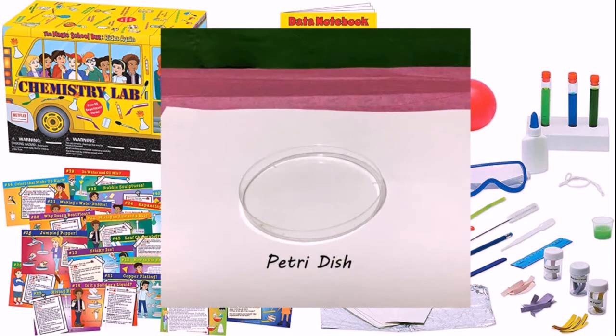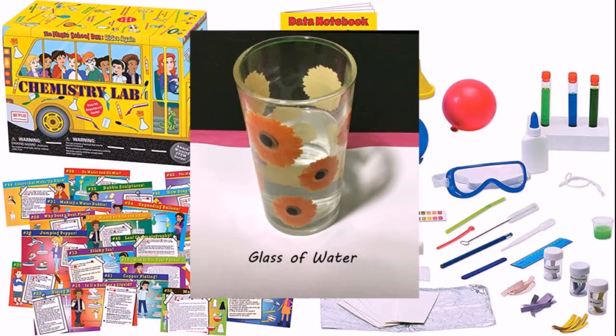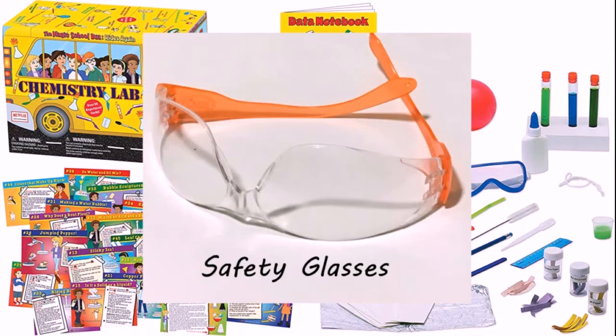Your petri dish, your pipette, a glass of water, any kind of soap, and your safety glasses.